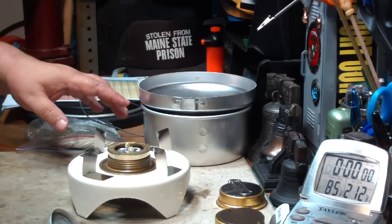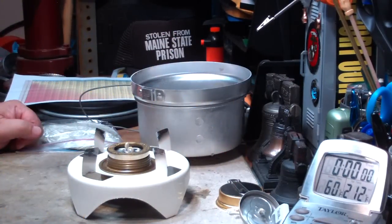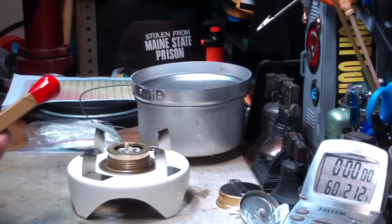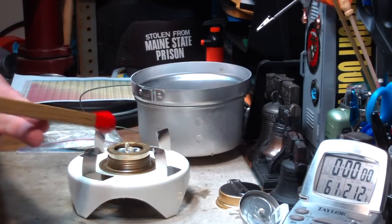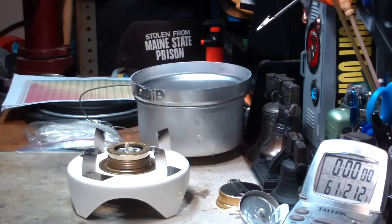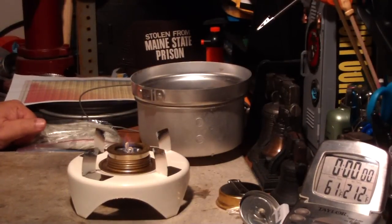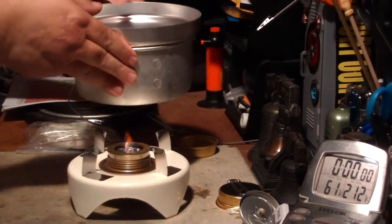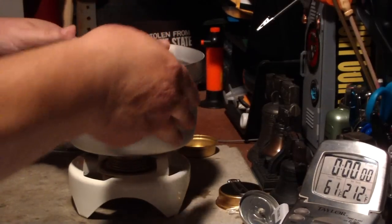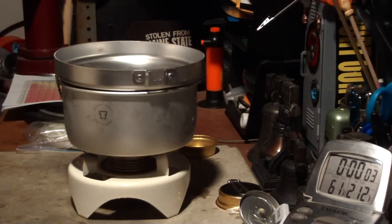Let me get my water prepped and I'll be right back to start this test. Okay, I've got two cups of water here. Let me light this up. Now this one, like I said, is a double wick, spread a little bit so that it's not in the middle of the burner. Okay, that's lit. I have two cups of water setting at 61 degrees now, 60-61. Let's see where this goes.